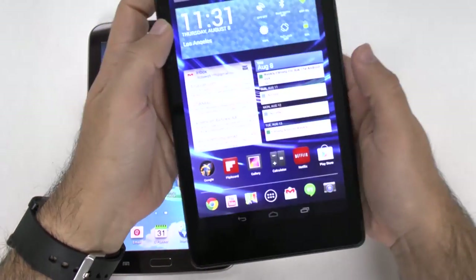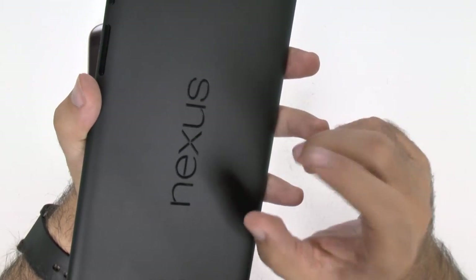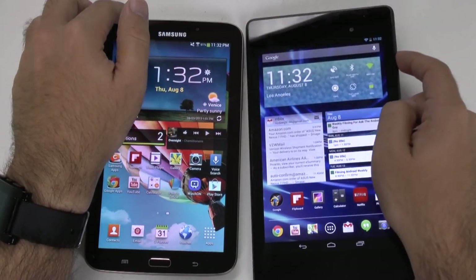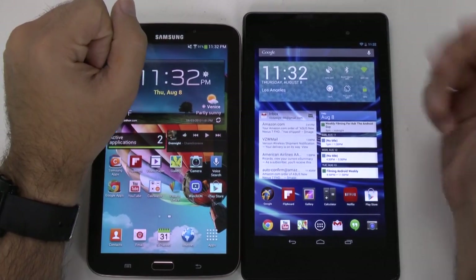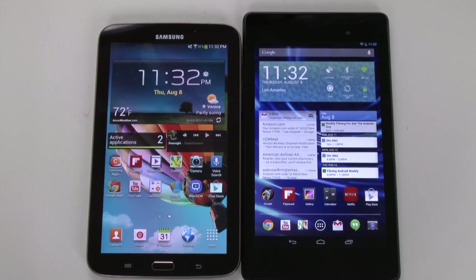Look and feel-wise, it's not too far off from the previous Nexus, but they've definitely stepped up the more premium feeling on the device. Overall for look and feel, I would say I like the size of the Samsung, but overall I have to give it to the Nexus — it just feels like a more premium device. So I do like the Nexus 7 more and would recommend that for look and feel.